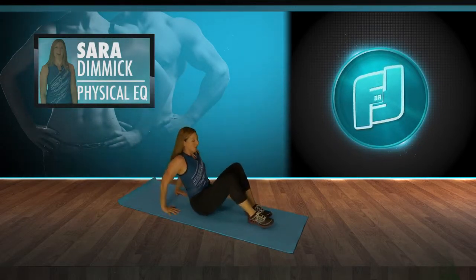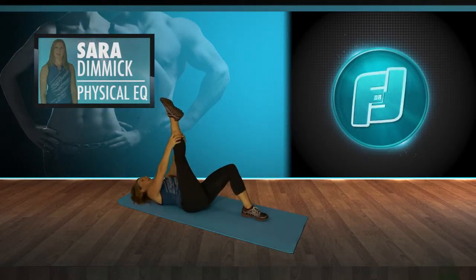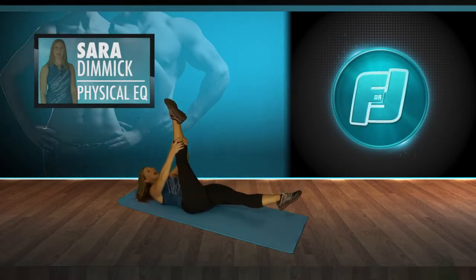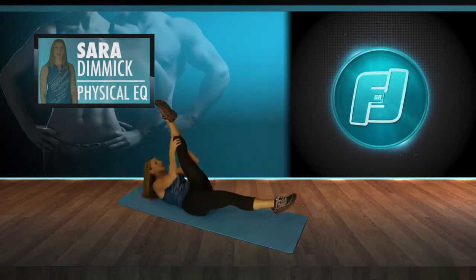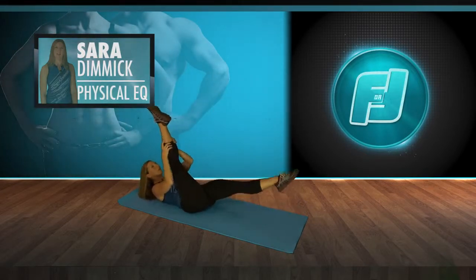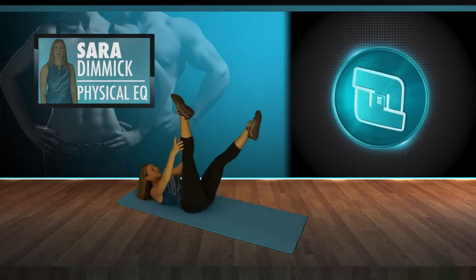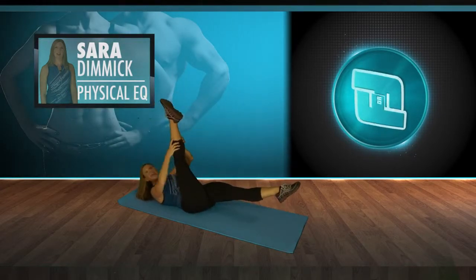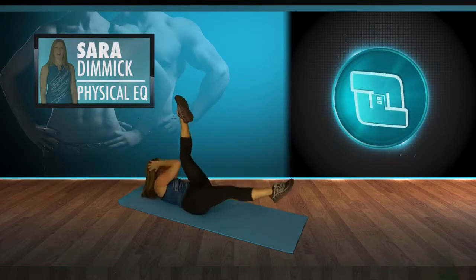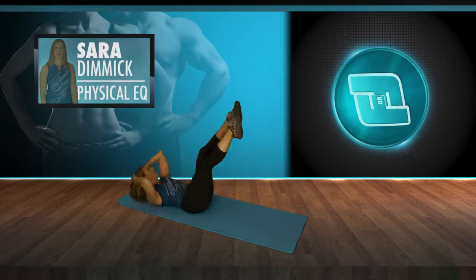We're going to do a few abdominals to finish up. Laying down — one leg is up, grab the ankle or the calf, other leg is straight. Lift the head and shoulders up and scissor, pulling the abdominals in — ten reps. Hands behind head — elbow to knee, switch. Continuing for another ten reps.